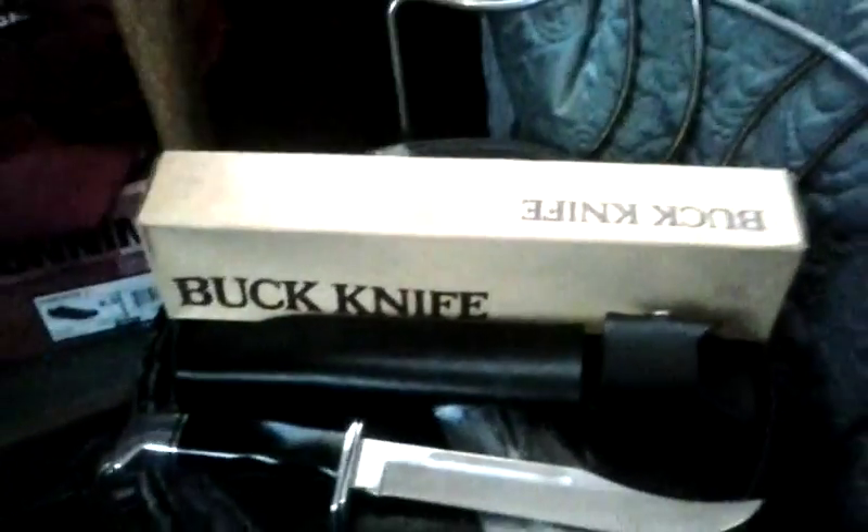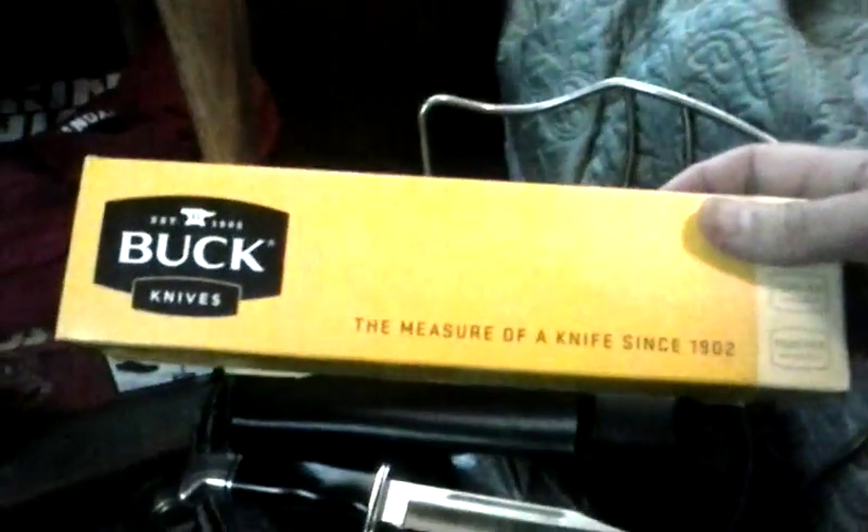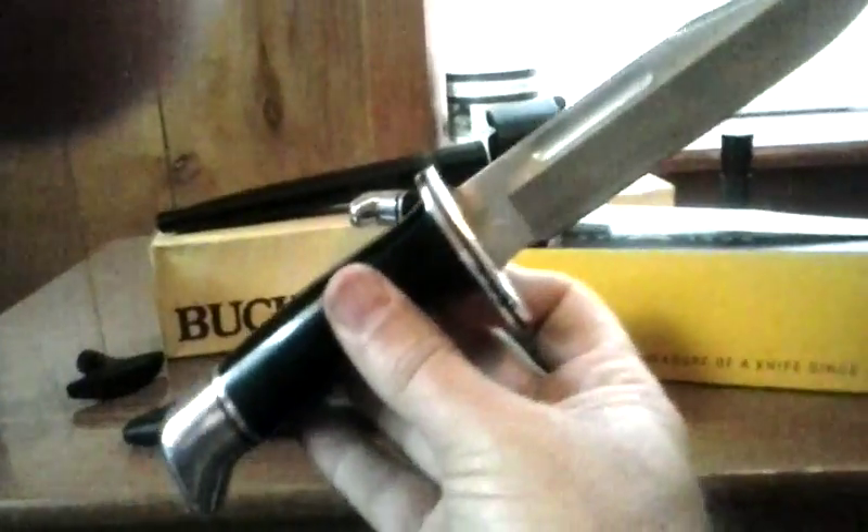That's one of the old ones. Now this is what the new boxes look like — it has the American flag and it says made in the USA. This actually goes to this knife right here, which is a newer one I got not long ago: the Buck 119 Special.